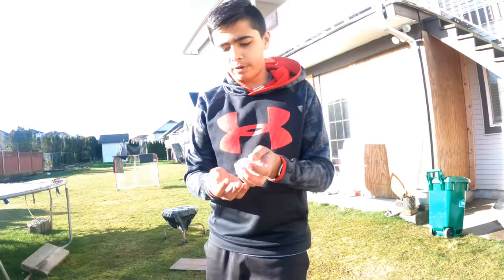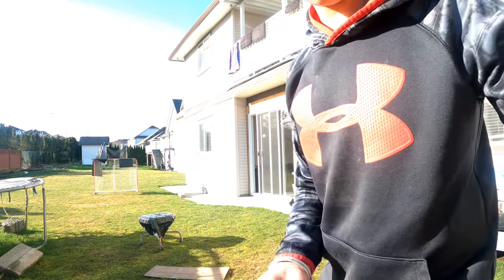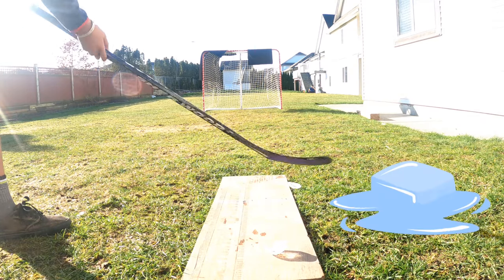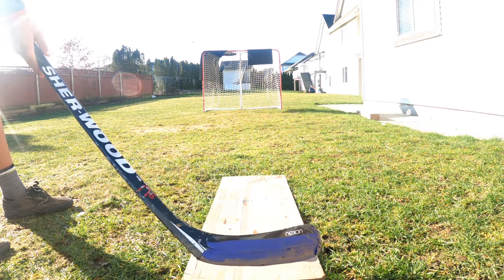It cracked. These are the two big pieces - oops, I think I got some on the camera lens. Here's the two big pieces. I think I should shoot this. Let's shoot these two pieces and see what goes. They're melting a bit, so let's shoot these two broken pieces. Whoops, that went way over the net.